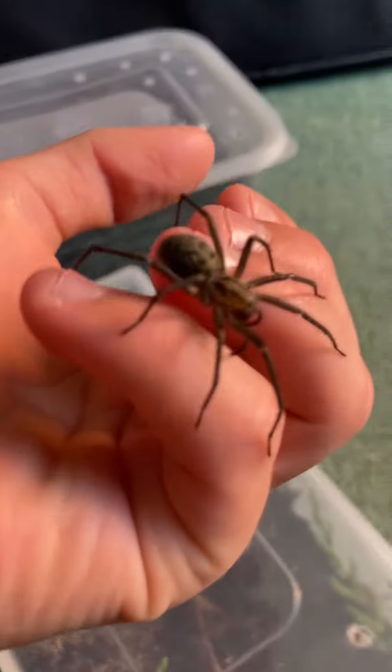This one's just the biggest of them all. I'm not really going to let her fall because if she falls she's going to die — they'll just go flat because of their abdomen, which is the full part. So I'm going to put her back in there — there you go.